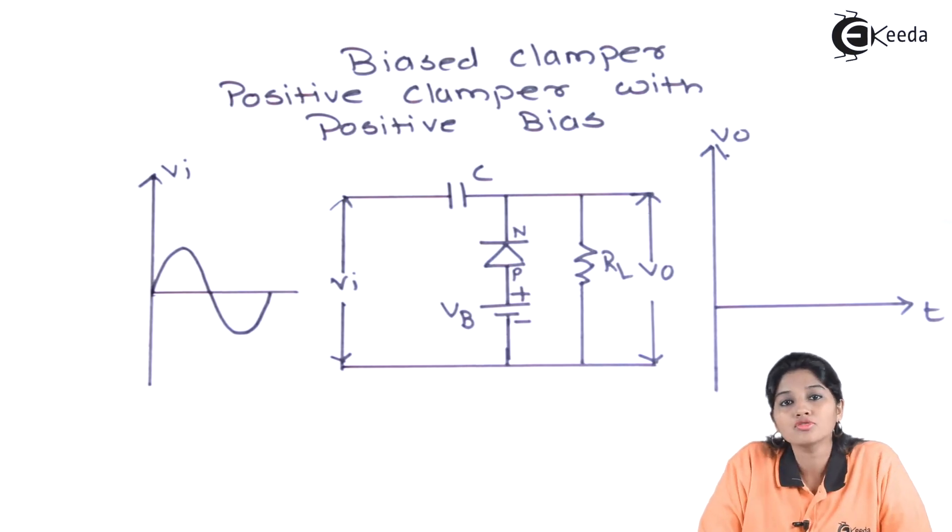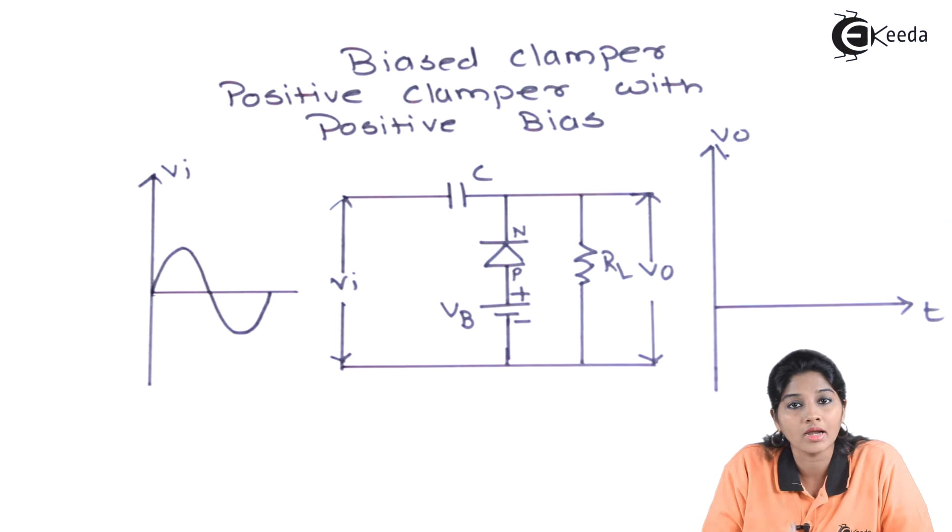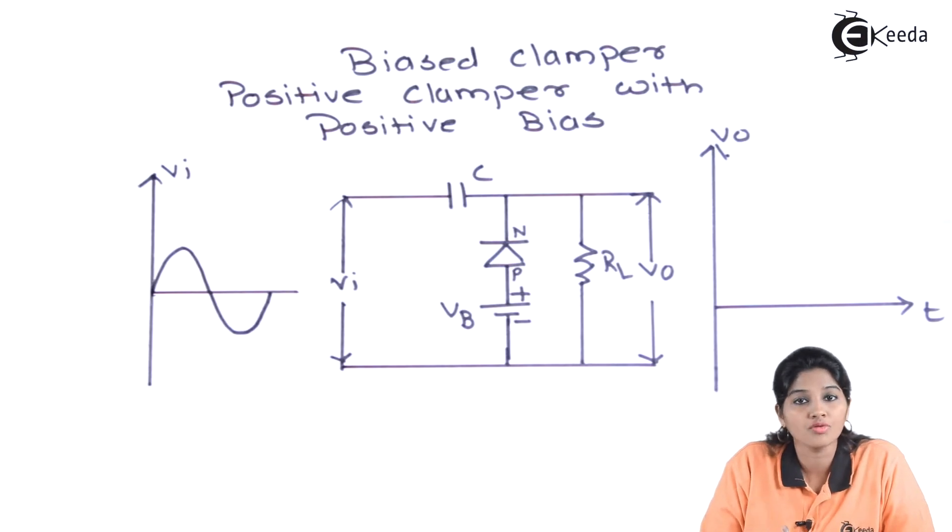From the diagram, we can see it consists of a capacitor and a clamper circuit — that means a positive clamper circuit — along with the load resistance RL. But here we are connecting a positive bias, meaning an additional battery source in such a way that it provides a positive bias to the diode. That means the positive terminal of the battery is connected to the P-side of the diode, and the negative terminal is connected to the N-side of the diode. Now let's see what will happen during the positive half cycle of the AC input signal.